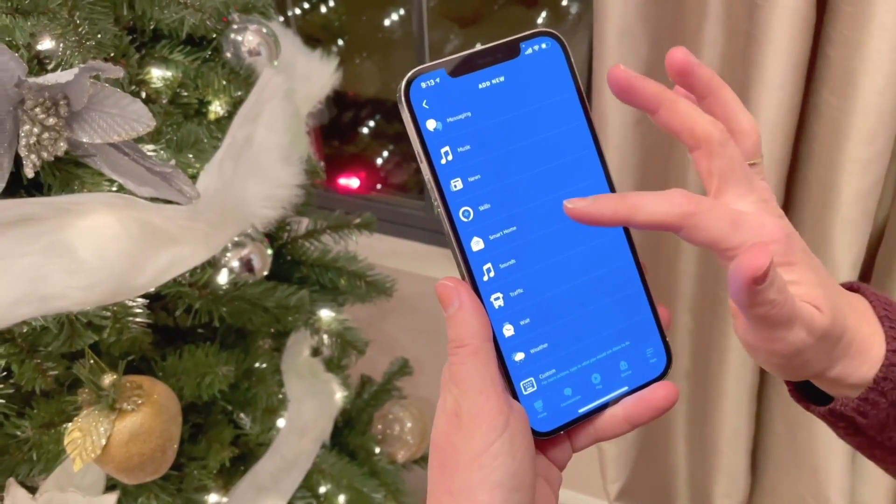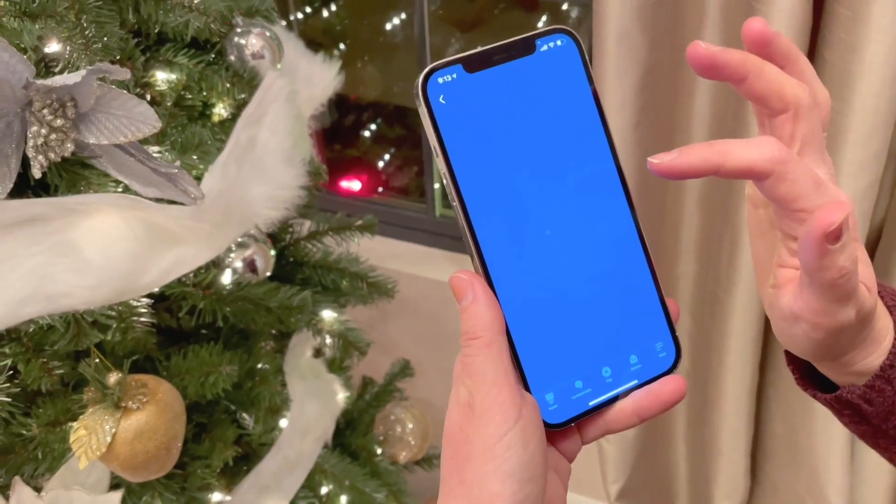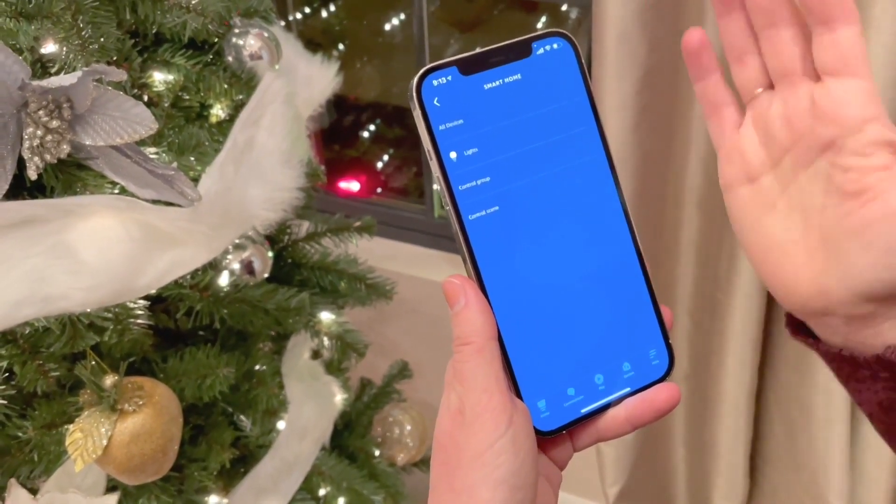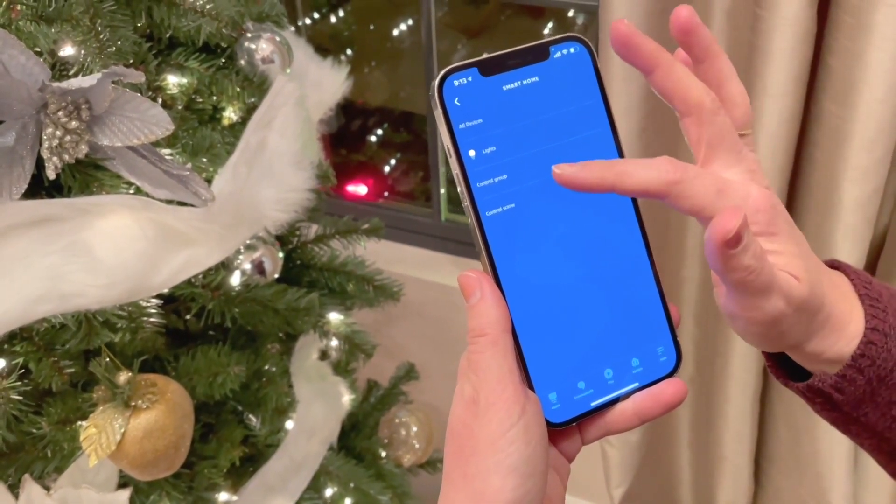To get all these devices in the routine, you can go to the Smart Home menu, and then add lights and smart plugs and any other devices that you want to use in your routine. Then you hit save, and you're all done.